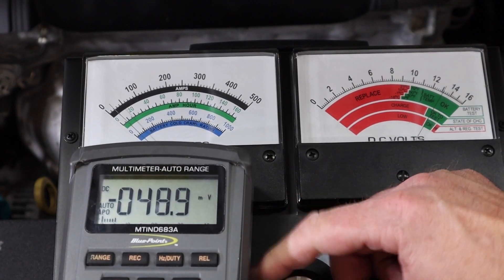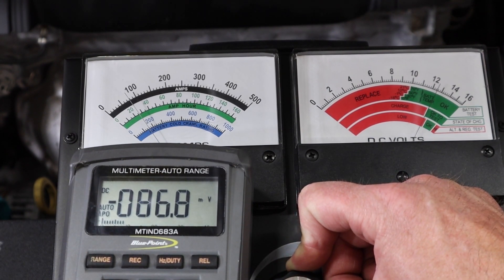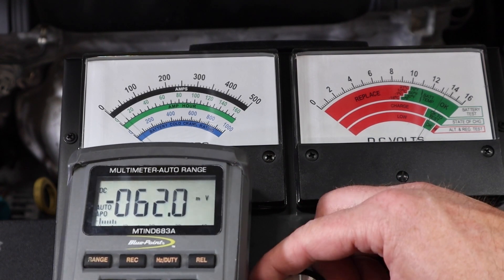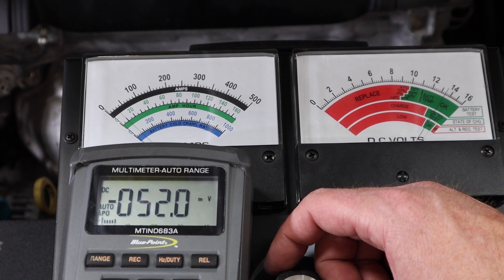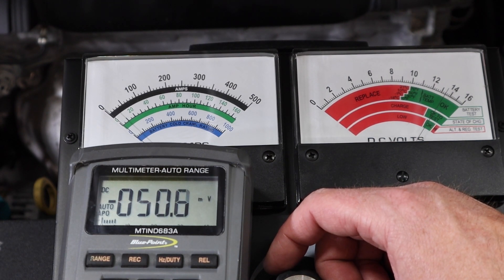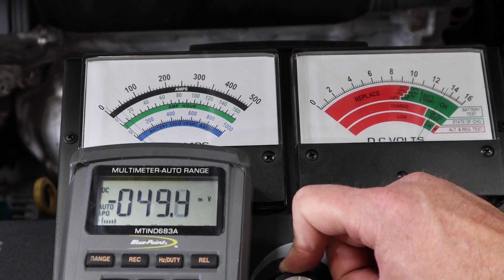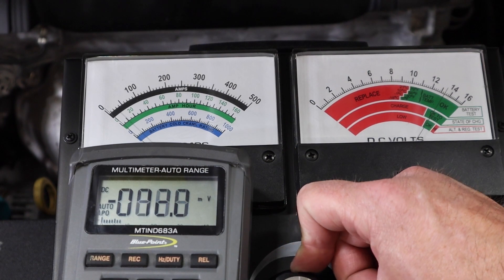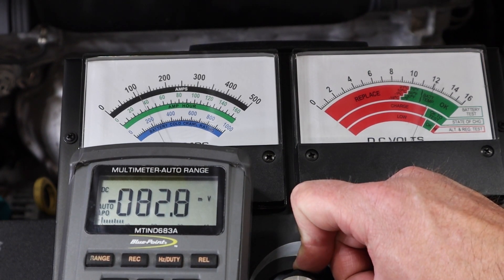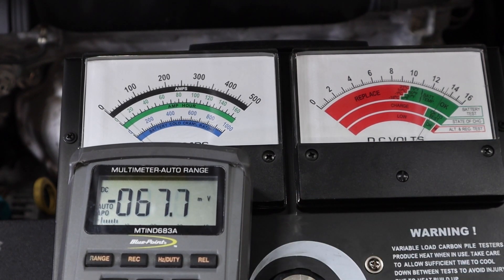Now we're going to use a different tester — just a battery load tester — to put a demand on the system just like we did before. We see we're getting right in the neighborhood of 85–86 amps of output. The conversion is one millivolt per amp with this specific amp clamp. Repeating the test with engine idle elevated, we're getting about 85 amps again, which is pretty close to what we saw on the older VAT40 analog gauge set.